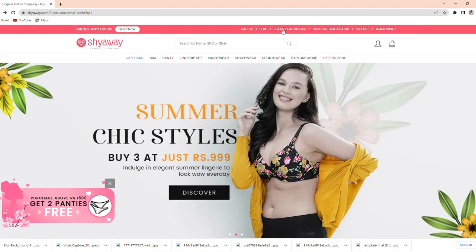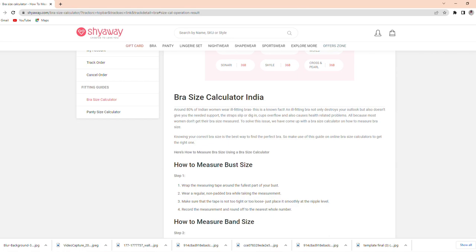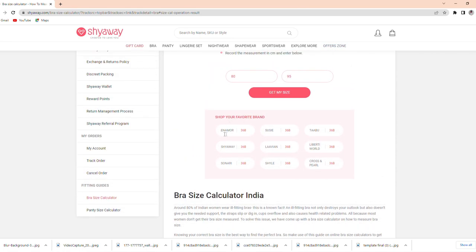Today's haul is from Shiaway. On the Shiaway website, they have a bra size calculator. I will show you a screen recording of how you can measure your bra size. If you have an inch tape, which is a measurement tape, you can calculate your size at home. I will give you a link to the size chart calculator in the description box, so you can check which size to order from this brand.